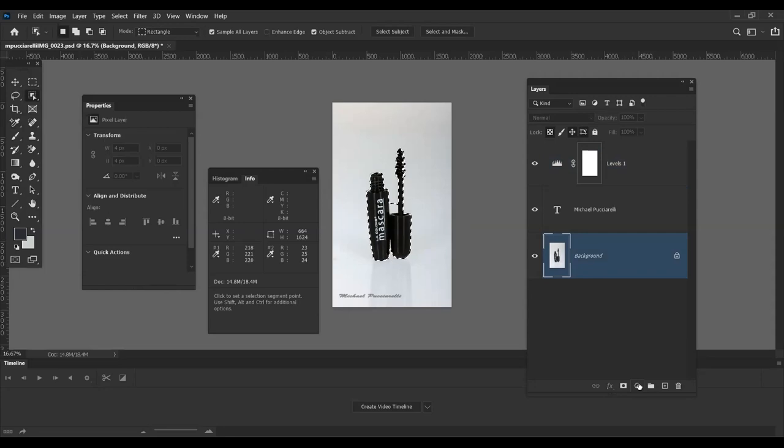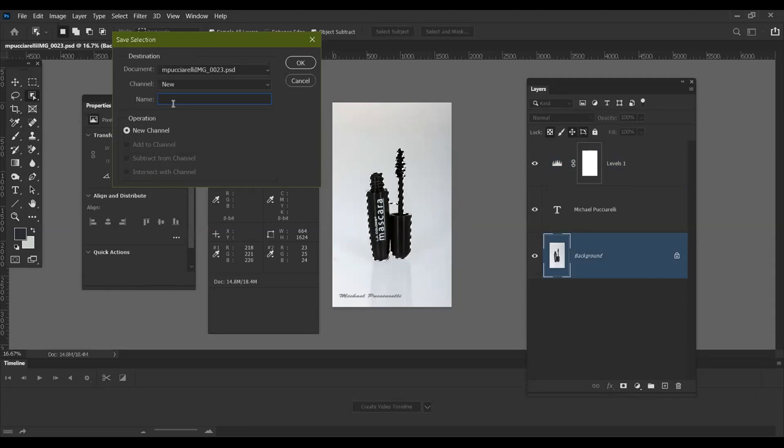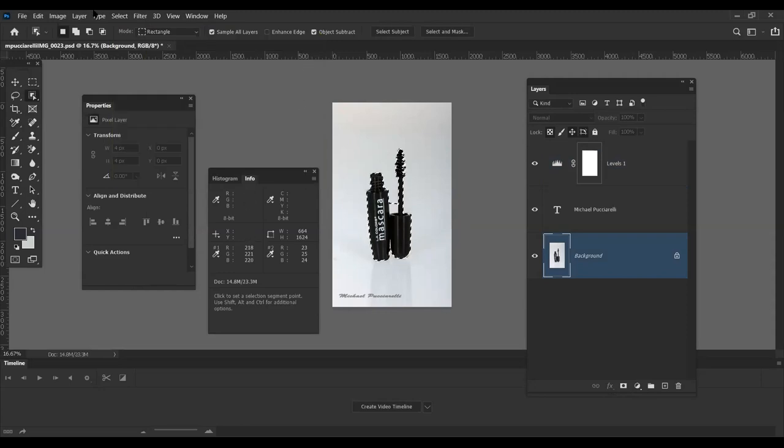I go to Select > Save Selection, then navigate to the Channels panel to save and reuse selections.